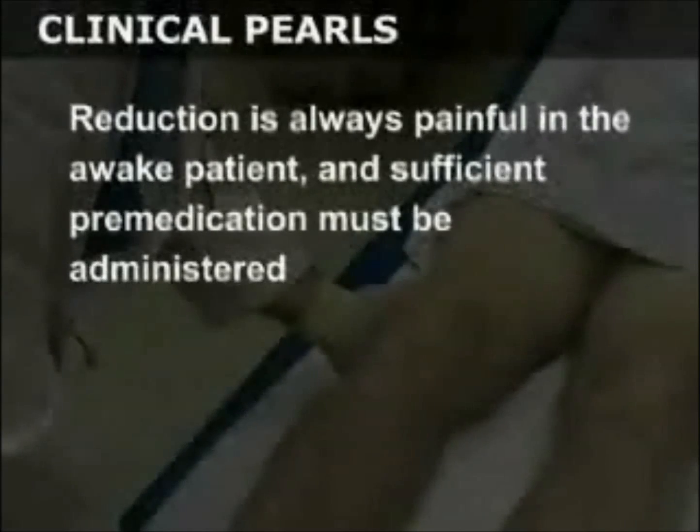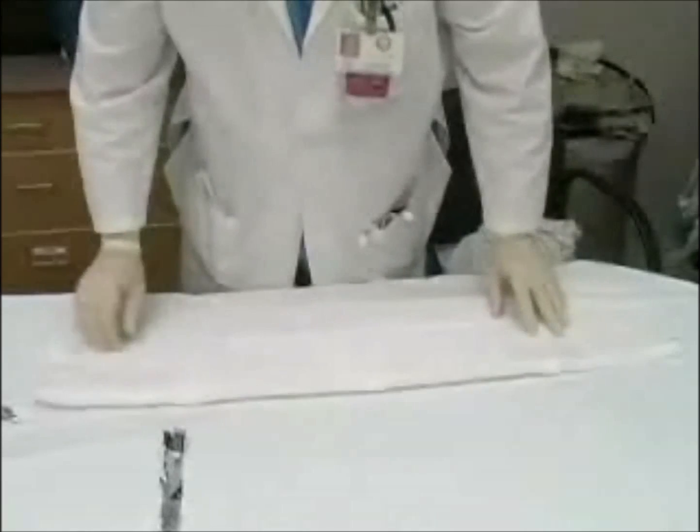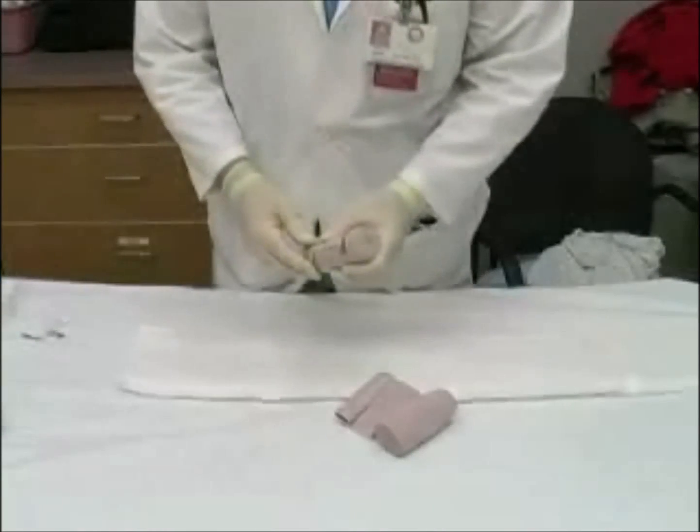Reduction is always painful in the awake patient and sufficient pre-medication must be administered. Prior to the reduction maneuver, prepare a post-reduction splint. In most cases, this will include both a posterior splint and a sugar tongue.